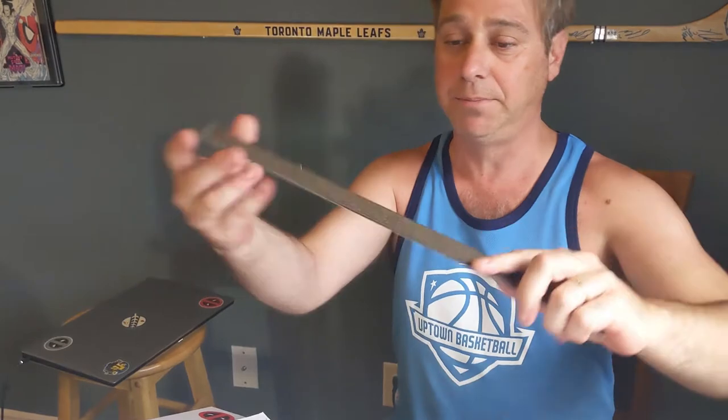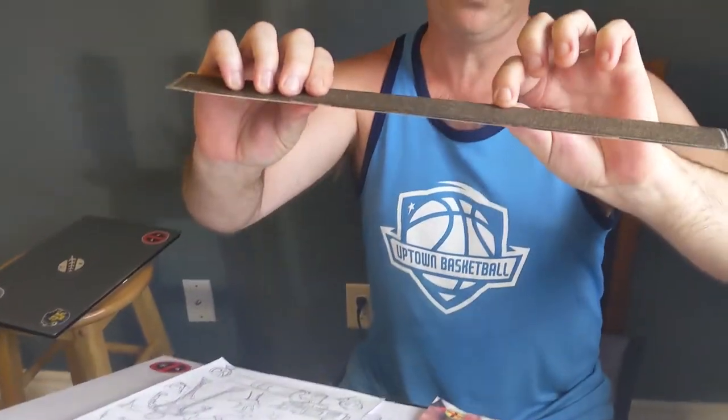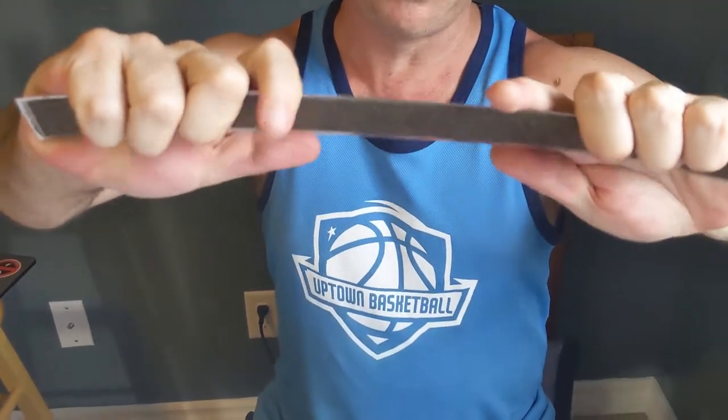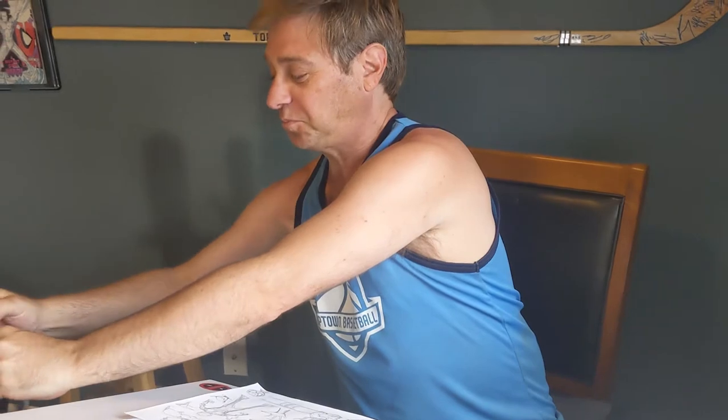I just keep a ruler here beside me — nothing too amazing. Make sure it's got something underneath it so it sits off the page, to keep it off a bit and grip it, and also so the ink won't stick to it. I just keep that on my window ledge. One of the things you may need if you're like me is glasses, so don't forget your glasses — usually I have them on top of my head.